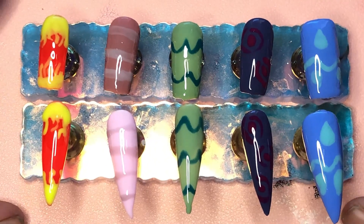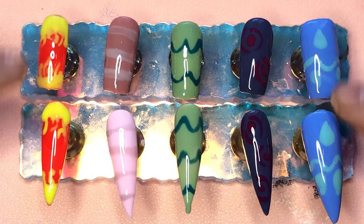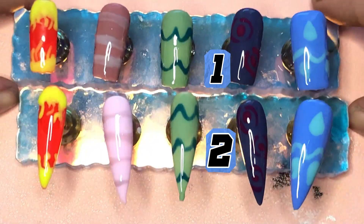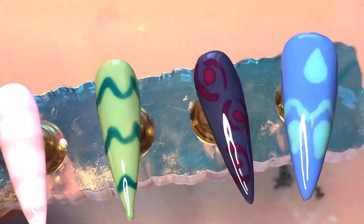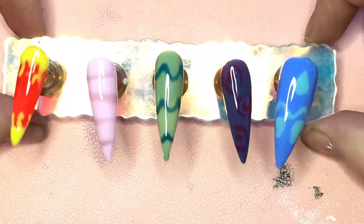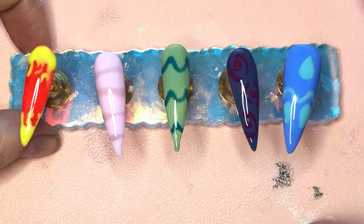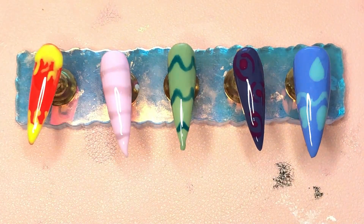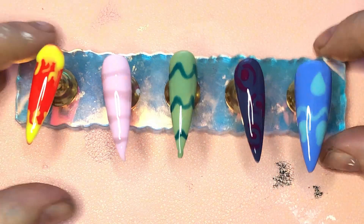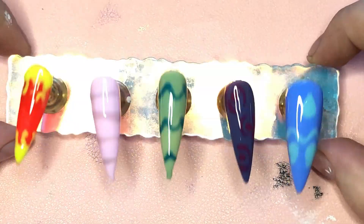Comment down below on which ones you prefer — the short ones or the long ones — number one or number two. This is number one, and this is number two. I really, really like number two. I hope you enjoyed my version of Palworld nails — these are just the eggs. Palworld is a massive game, and no, I am not being paid to say this. I've actually played it for about five or six hours a day — how I still manage to record these in time I have no idea.